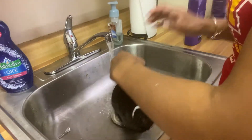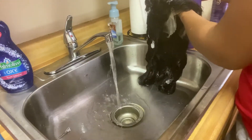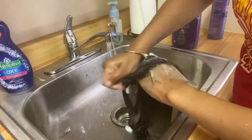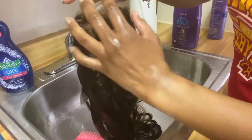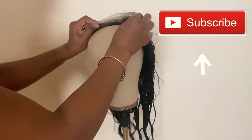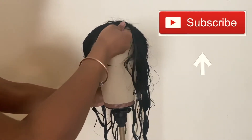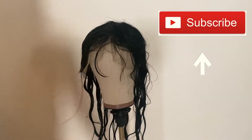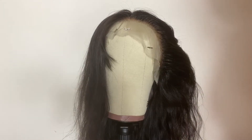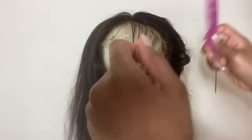Rinse out the shampoo and continue with your regular wash process. I had to show y'all these knots again — I don't know if there were ever knots on this wig, but I think I did my thing with bleaching it. I placed the wig back on the mannequin to air dry. Next, I plucked the hairline — this isn't a plucking tutorial, but I wanted to mention it. The wig came pre-plucked, but it was still a little dense for my liking, so I customized it the way I liked.